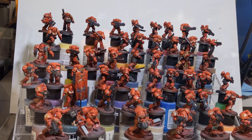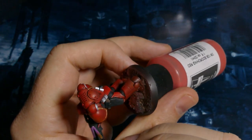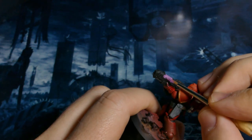For my plasma weapons and a lot of the jewels and blood drops on here I'm going with purple. It's just fun — it's a different color, something I don't normally see.